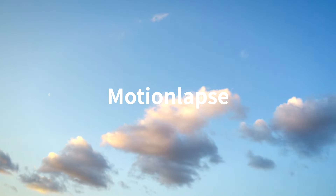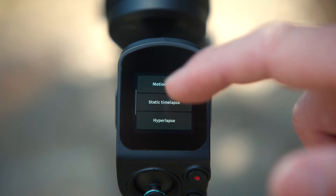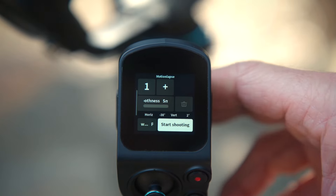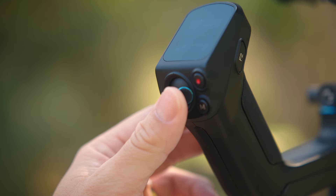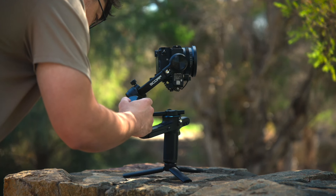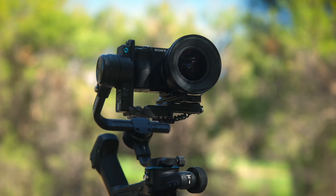Take your time-lapse to the next level by introducing movement. Select motion-lapse and enter your settings. Then select the gimbal start and finish points — you can set multiple positions throughout the time-lapse. Preview the time-lapse to confirm your positions, then start your time-lapse.